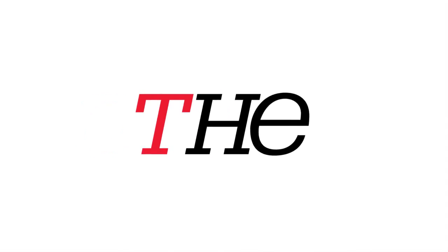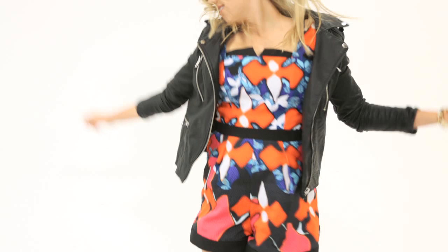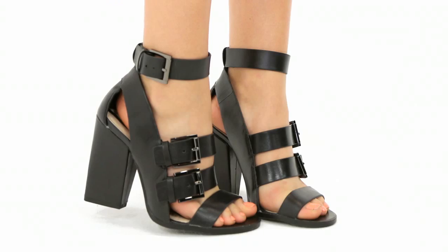And don't forget to try this summer outfit. I started off this look with a bright, colorful romper from Target. Then I added a perforated leather jacket from Forever 21 over the top for those sometimes cold summer nights. And I finished off the look with chunky heels.